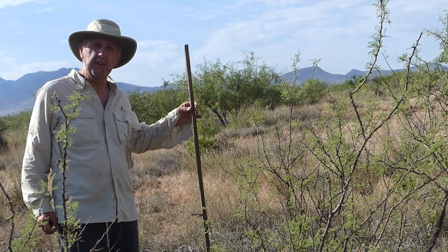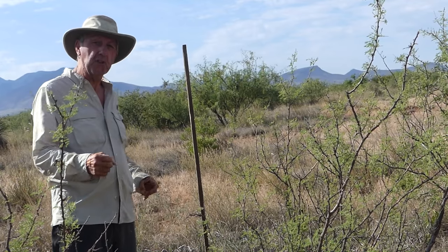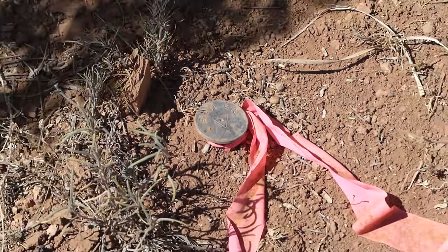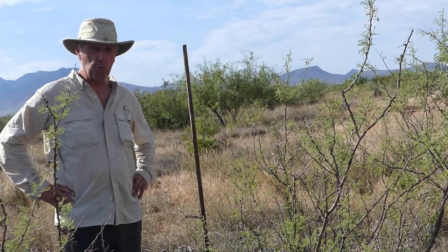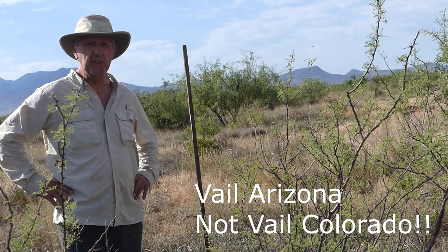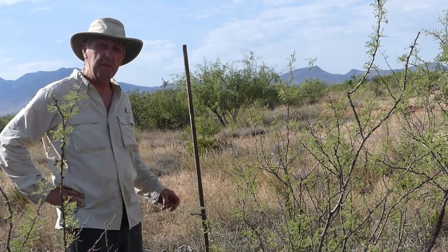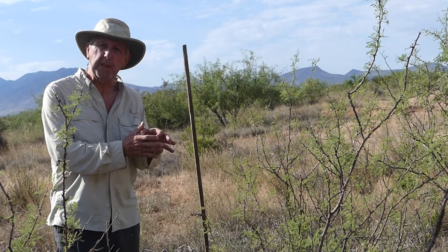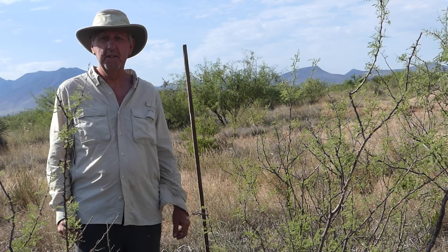I found wooden stakes and I thought that's got to be the markers — I'm home free. So I rented a metal detector from a really nice guy who drove all the way from Vale and delivered it. I went around and looked all around these sticks for the property pins, went all over the property, and found none.